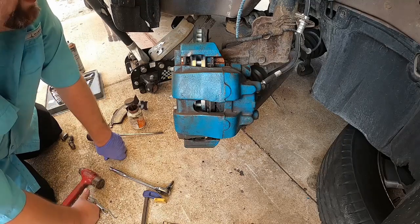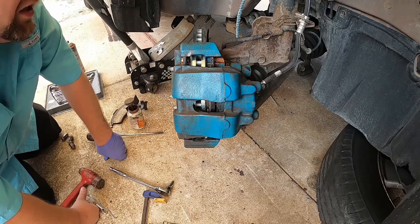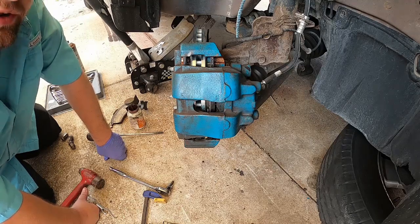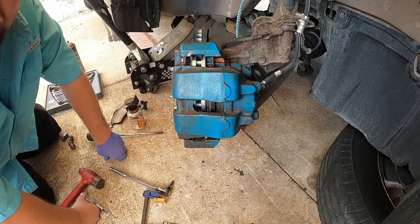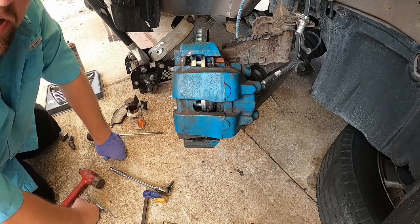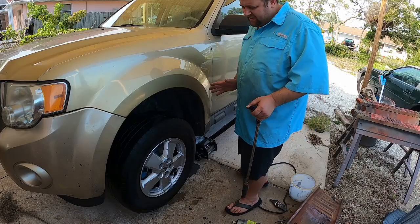I'll go knock the other side out and then we'll go for a test drive, because there's more you need to learn before you even move this vehicle. I've seen brand new technicians do brakes, hop in the car, and hit stuff because they don't realize: your brakes aren't going to work until you pump them up first.